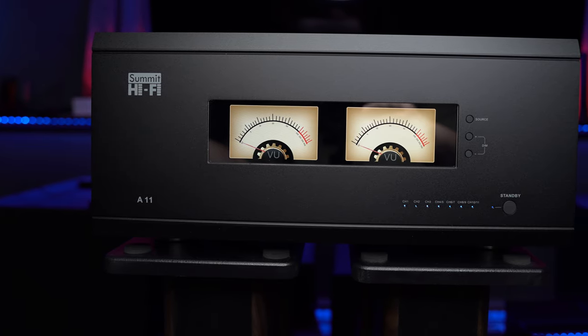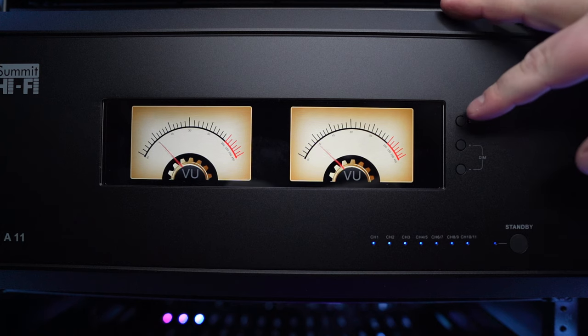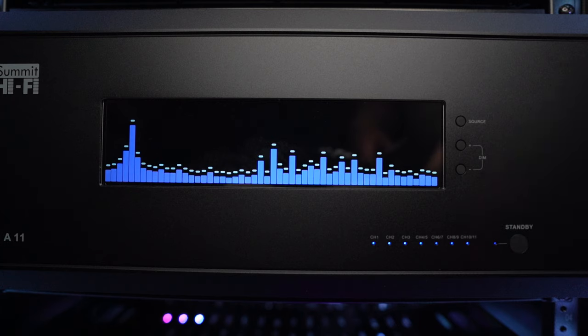The amp I'm referencing is the Summit Hi-Fi A11 11-channel amplifier. It isn't your ordinary unexciting amplifier. Not only does it have plenty of power, it has a unique 9-inch screen that can show you some eye candy VU meters as well as spectrum analyzer displays.